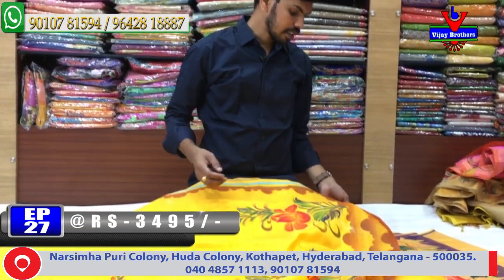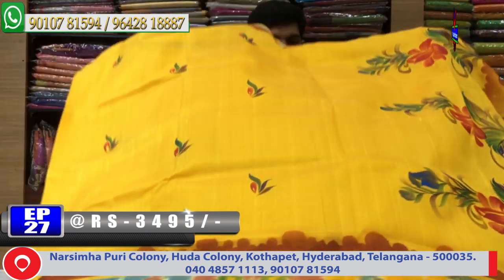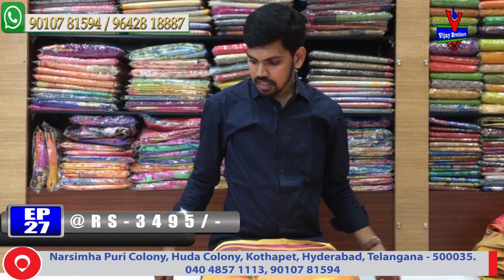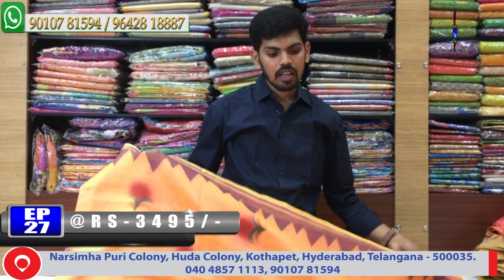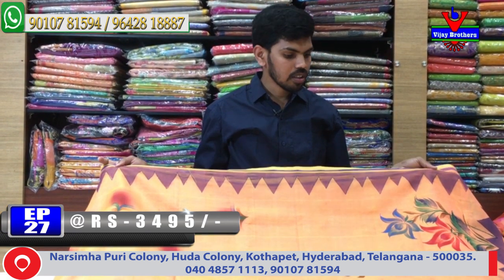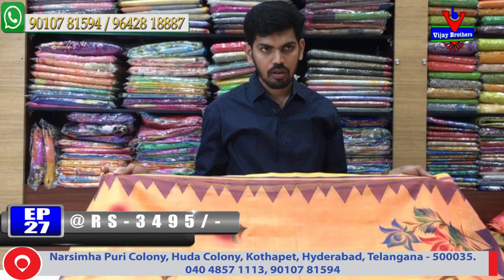The cost is very reasonable — this is Rs. 3,495. The next color combination is a lot of design. Light yellow color and orange color mixed in a 20-color combination.